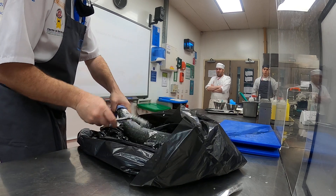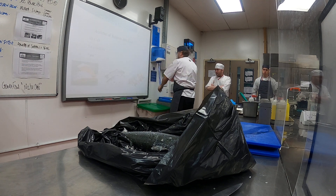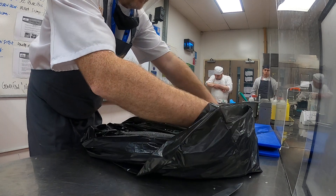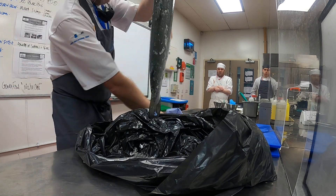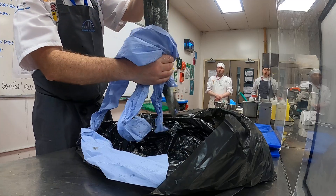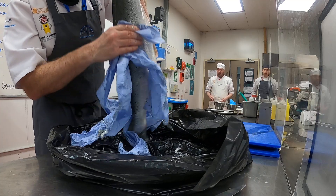All right, so that's the scaling done. Pick it up by its gills, around its neck like that, get a bit of cloth, wipe off the excess scales, and give it a quick rinse under the tap.